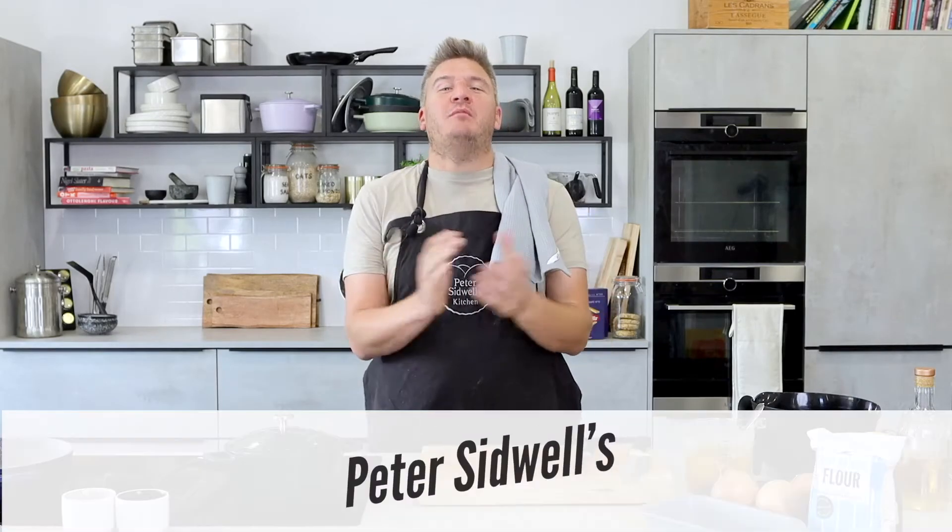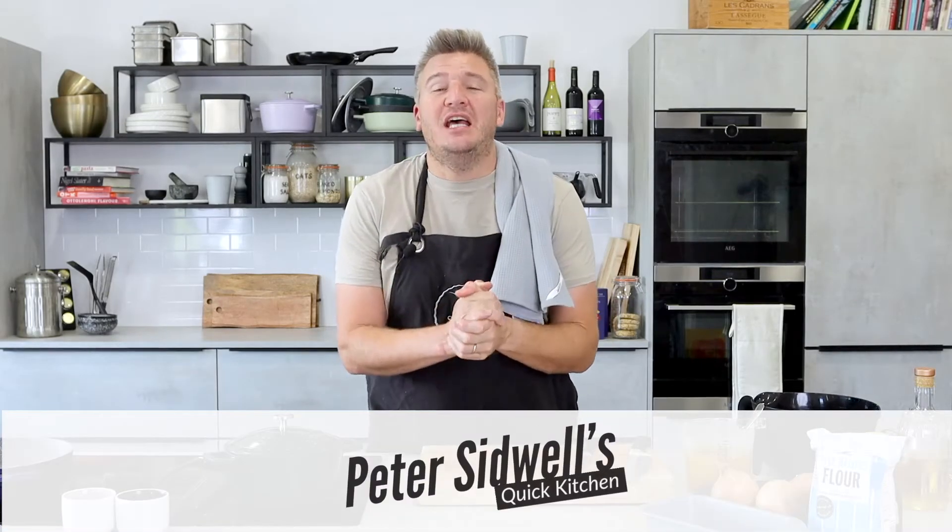Hi, I'm Peter Sidwell and welcome to my quick kitchen. This series is all about creating delicious, nutritious, tasty recipes that don't break the bank. My target is to feed you and four people for a fiver. Now this recipe, I've served this in Michelin star private dining environments and I've made it for lunch for the family. It is cheap but delicious.